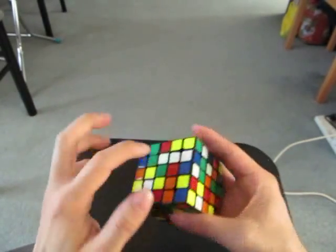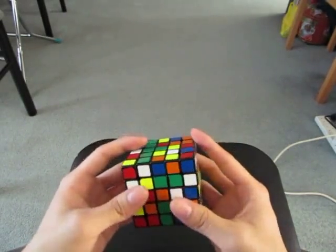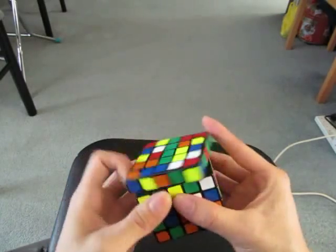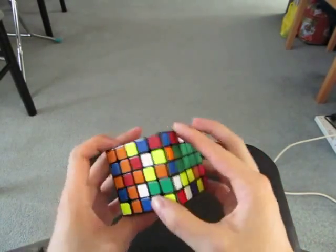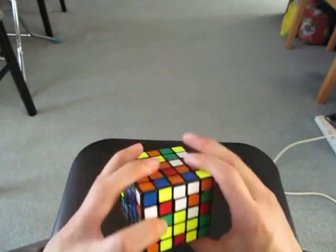I see these two and this one, so I'm going to make a 1x3 on top. These two. I'm going to move this here, and then these two. These three. These three.